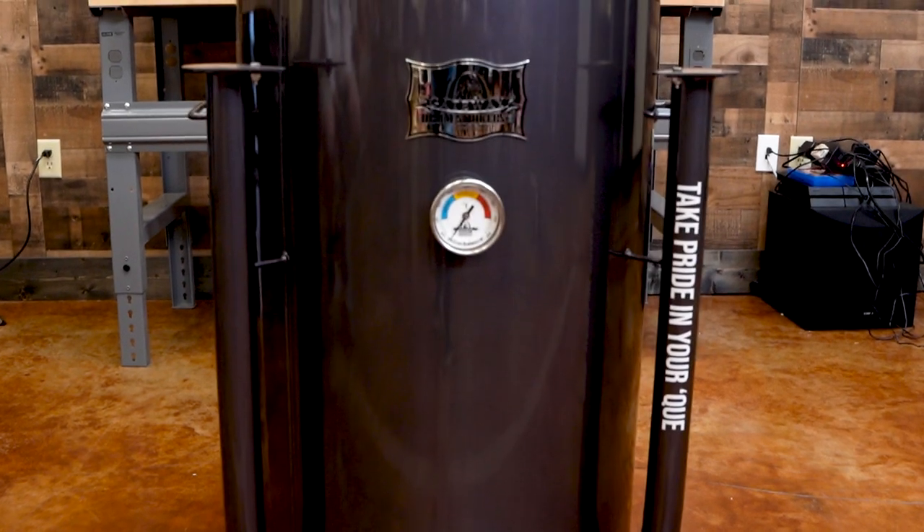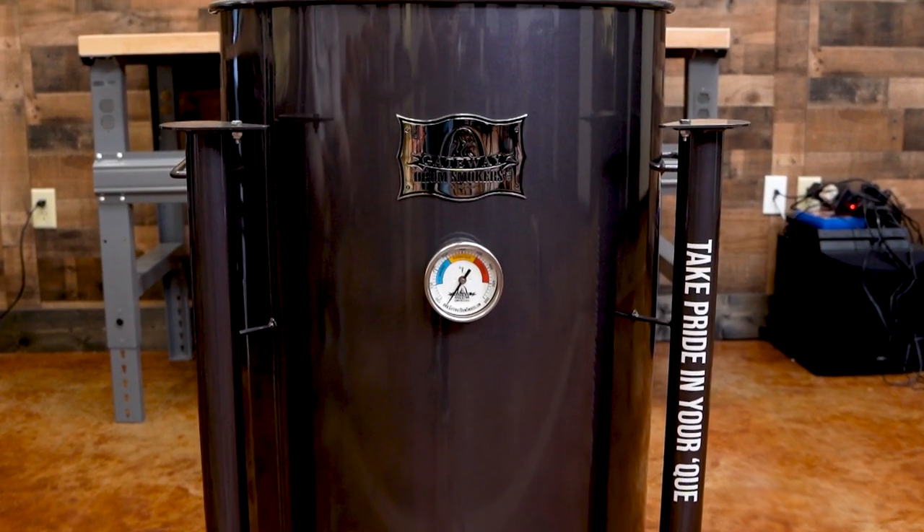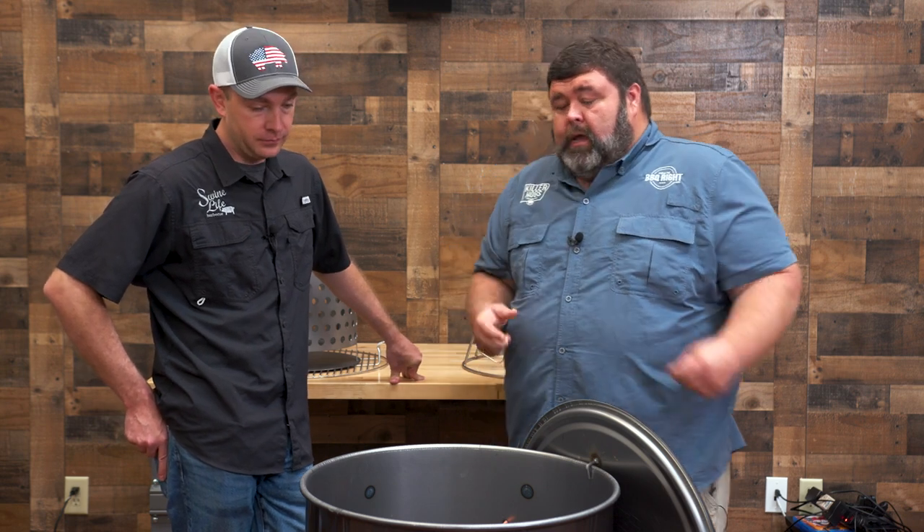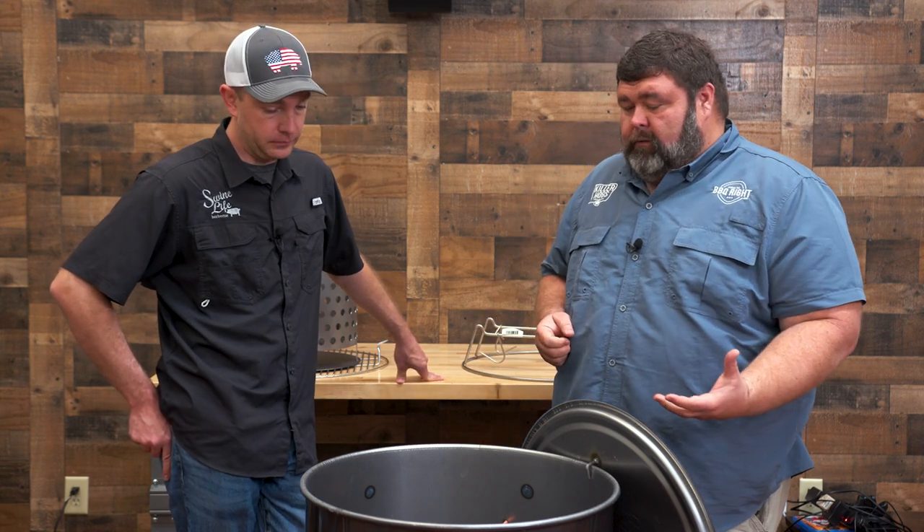Mark, what's your take on how the drum works? I love it. It's simple, easy to use, easy to light, very low maintenance. Keep it clean and it'll last forever. The flavor you get with the grease dripping on the coals — that's authentic barbecue flavor that you can't reproduce. If you think of old-school barbecue pits, the meat's on top of a rack with coals underneath. That's the same flavor you're getting on one of these drums.